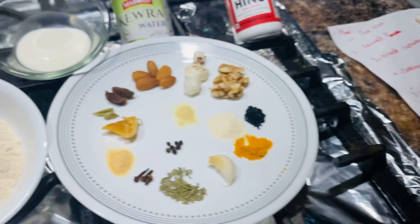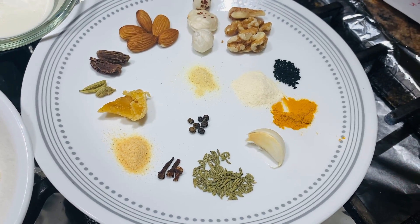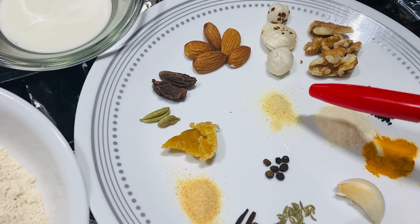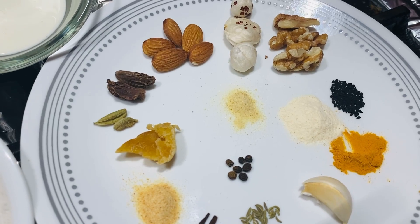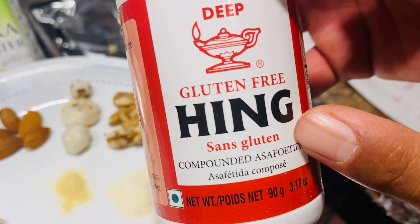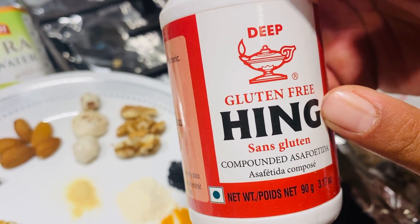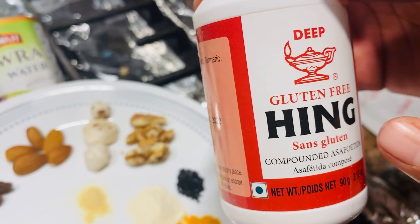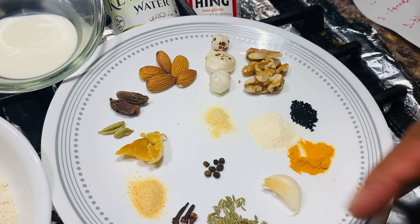Alright, let's go back to the chart — there are so many ingredients here. This is called hing. In English it's called asafoetida — that's what it is. It's called hing in Hindi or Urdu but in English it's called asafoetida. Then we have black pepper.